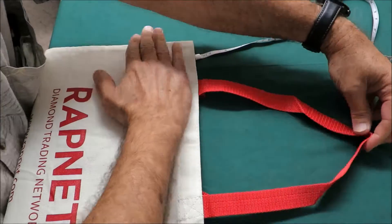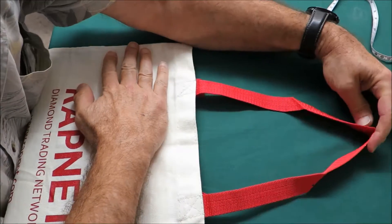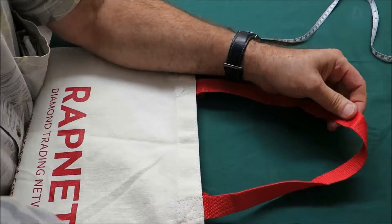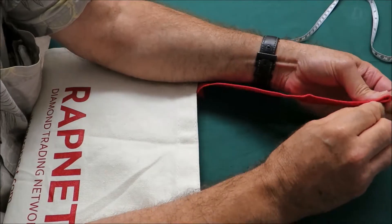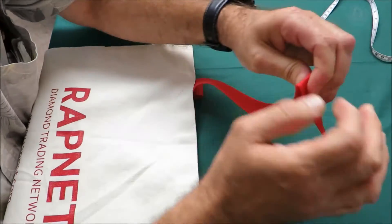We created a triangle and we create a half handle right in the center of the handle. Now we can mark it here — this is exactly half of the handle, it's marked.